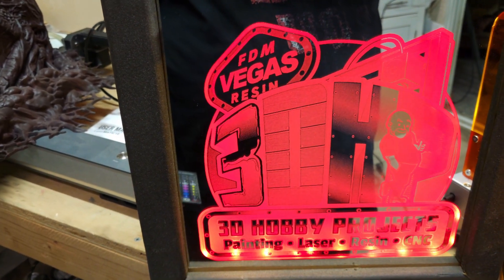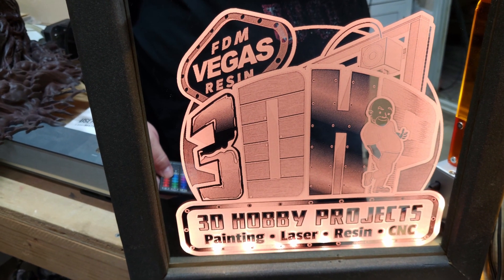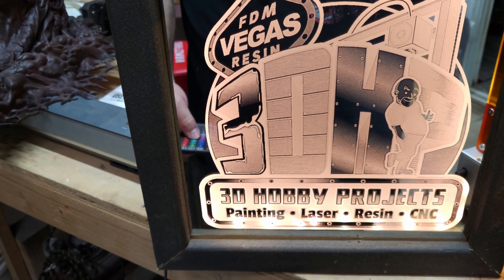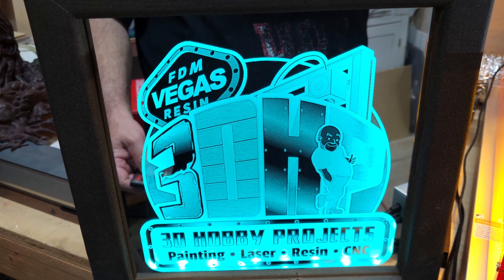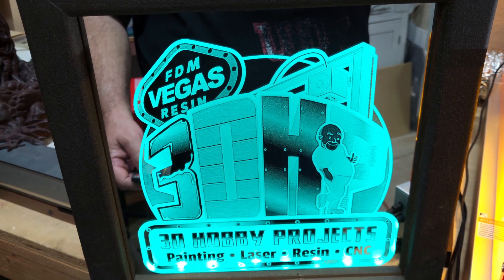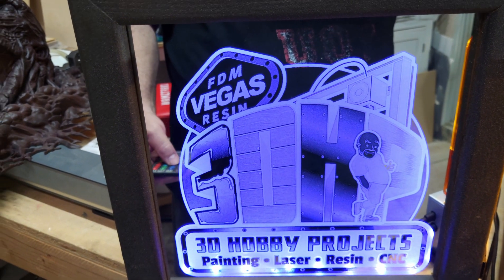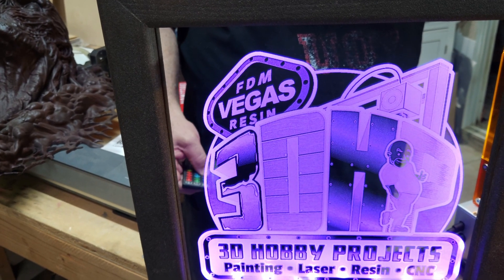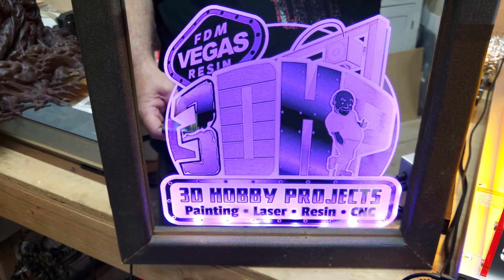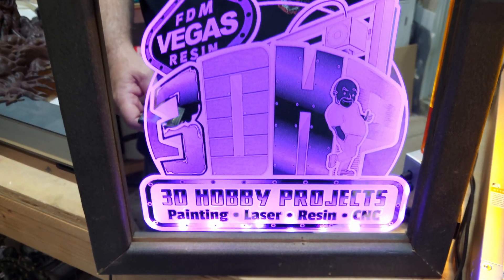Here we got blue, red, yellow, kind of a turquoise, light green. Yeah, it looks amazing. You can set these remotes up so when you play music they blink on and off — a lot of different settings you can do with it. I think it came out beautiful. Hope this gives some of you guys some ideas on things you can make.